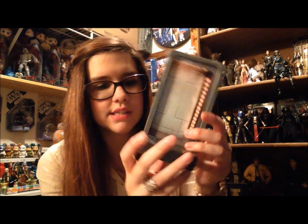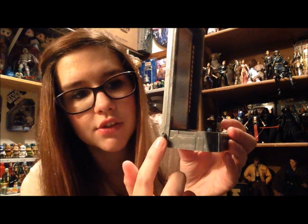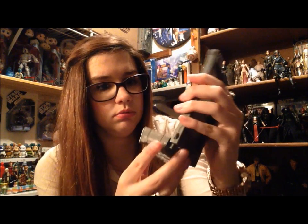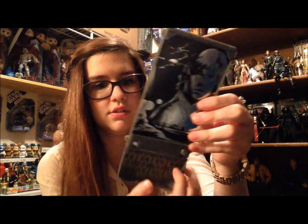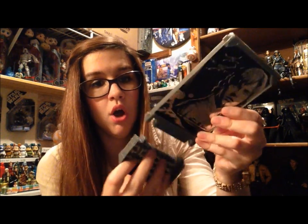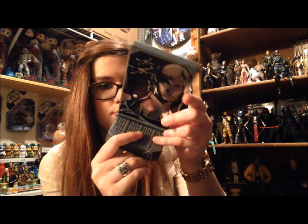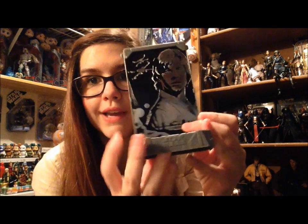This is very plasticky. It looks like it can connect to other stands on either side. You can remove the base to flip it around — so that's actually really cool. I like that option.